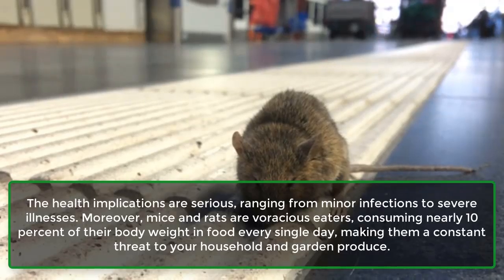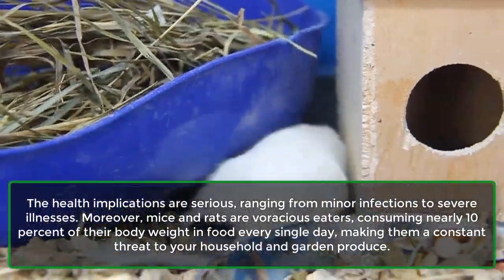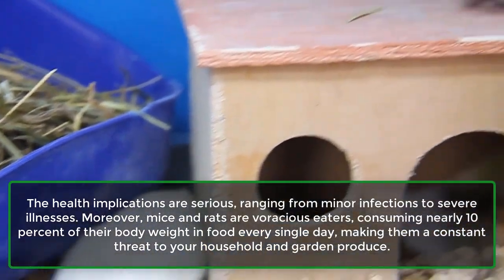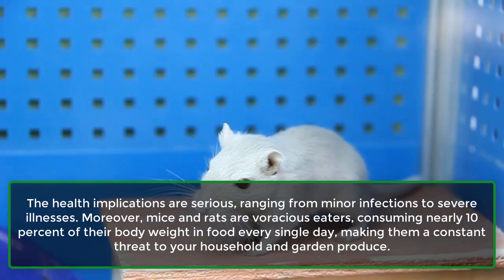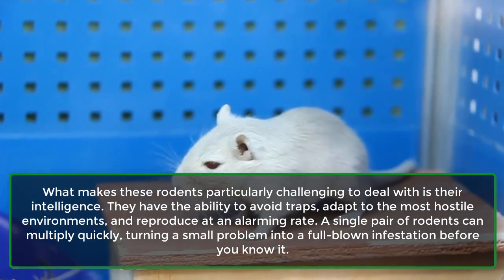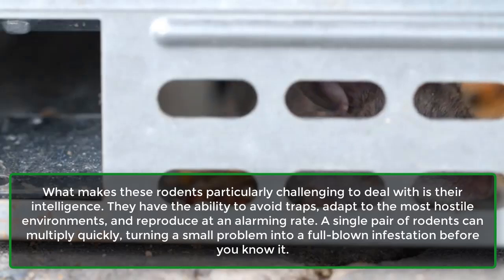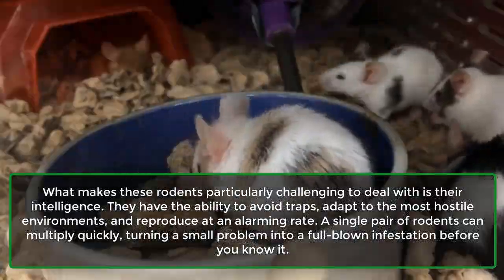The health implications are serious, ranging from minor infections to severe illnesses. Moreover, mice and rats are voracious eaters, consuming nearly 10% of their body weight in food every single day, making them a constant threat to your household and garden produce. What makes these rodents particularly challenging to deal with is their intelligence — they have the ability to avoid traps, adapt to the most hostile environments, and reproduce at an alarming rate. A single pair of rodents can multiply quickly, turning a small problem into a full-blown infestation before you know it.